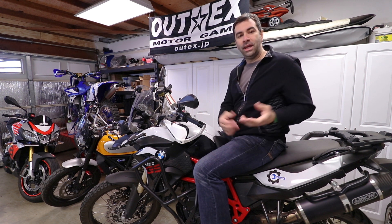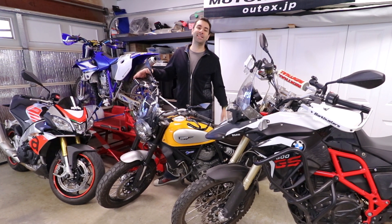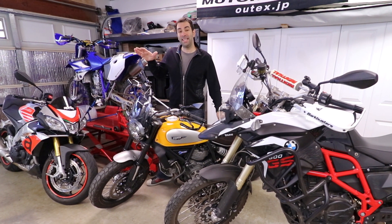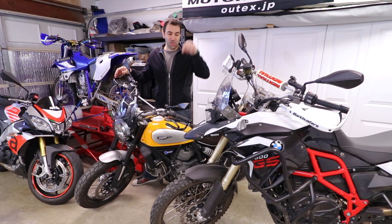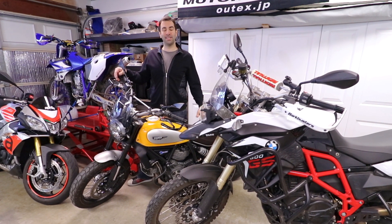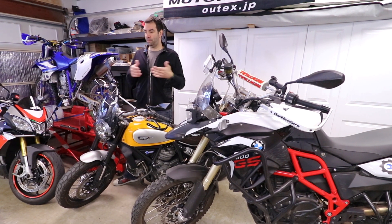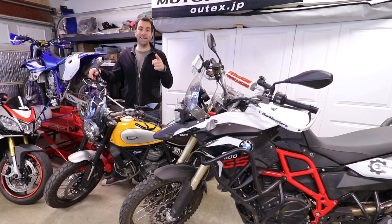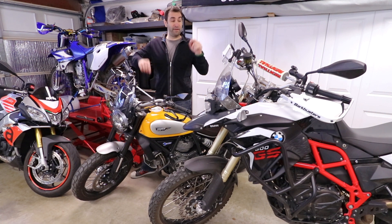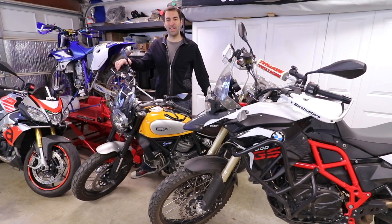That's it for today. I hope this video gave you some motivation to start doing maintenance on your own bike. For anything I used for the maintenance done on these bikes, check the description below — there'll be links for tools, parts, and video references for most of the jobs mentioned. If you liked the video, hit like; if you loved it, subscribe. Till then, ride on and I'll see you next time.